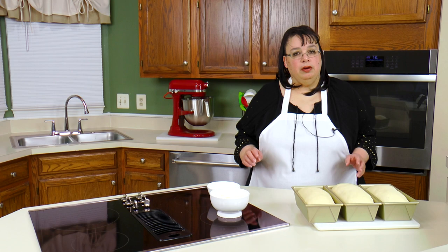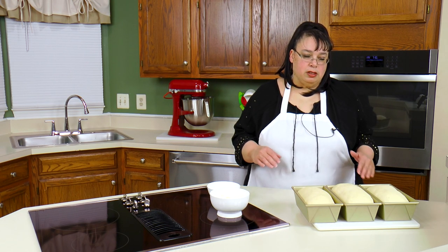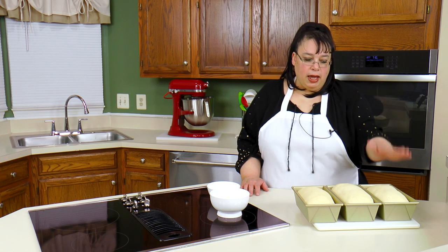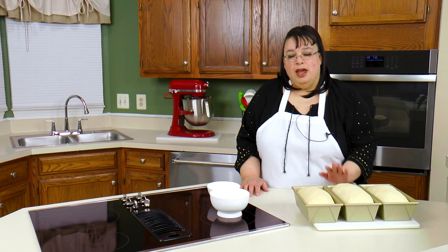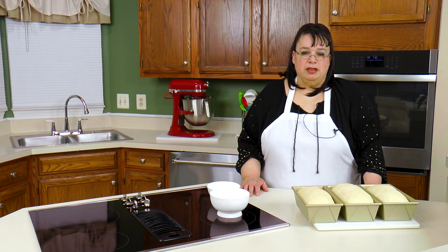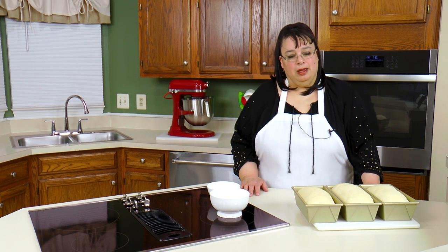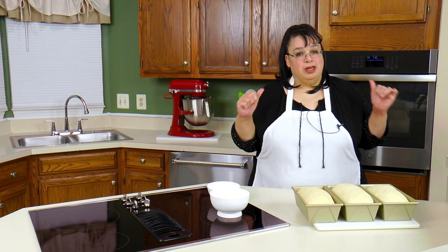Today we're going to be using three different methods. We're going to do an egg wash on one, butter on another, and leave one plain to see what happens. Let's finish off this bread so we can get it in the oven.